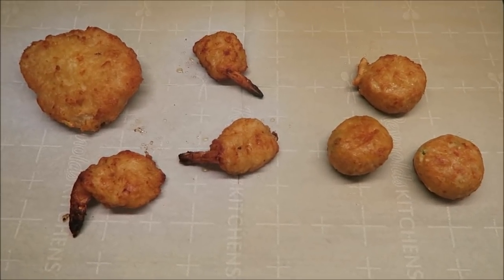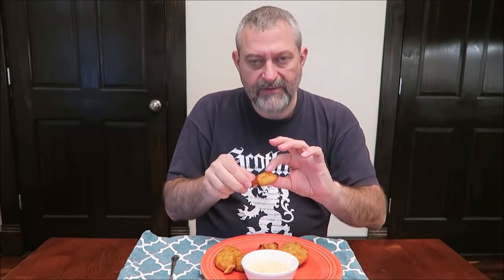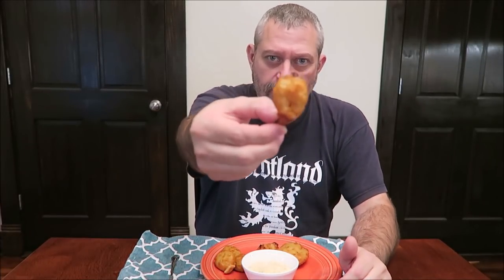I'm going to get these on a plate. I've got my plate of seafood here, and I'm going to try the shrimp first since they're smaller and I think they'll cool off the fastest. They're pretty good-sized pieces of shrimp. I only made three of them since I had so many different ones.